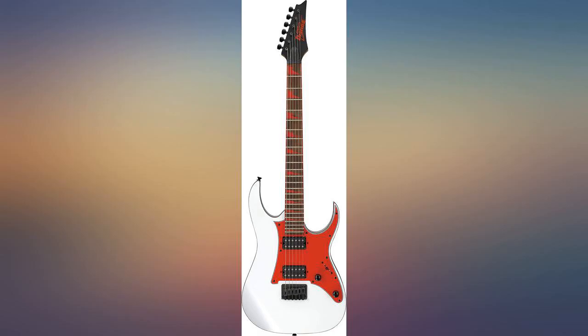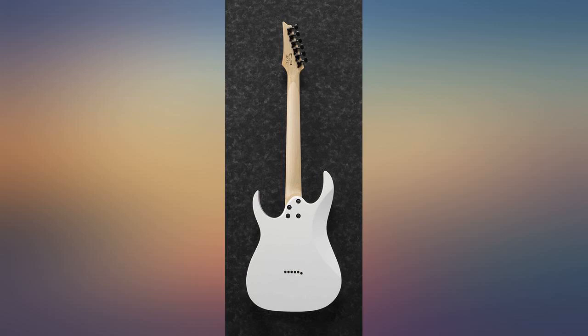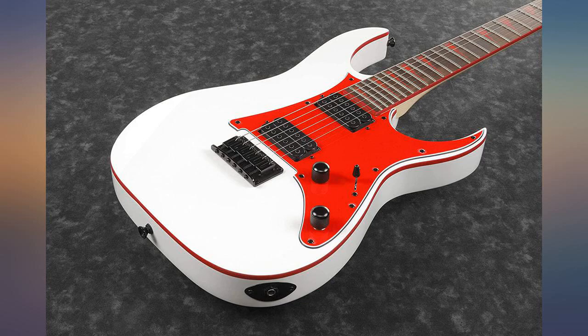In the last few months I have purchased 3 budget guitars: the Jackson Dunkey — 3.5 out of 5; the Firefly LP — 2.5 out of 5; and this Ibanez GRG — 5 out of 5.